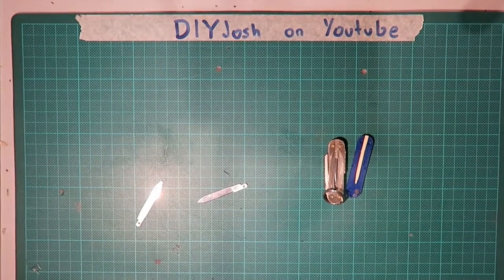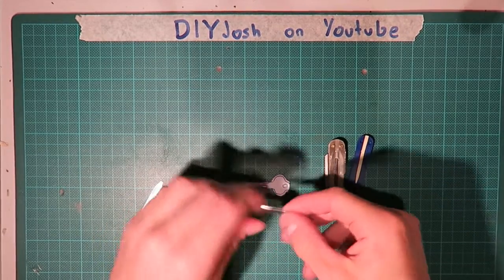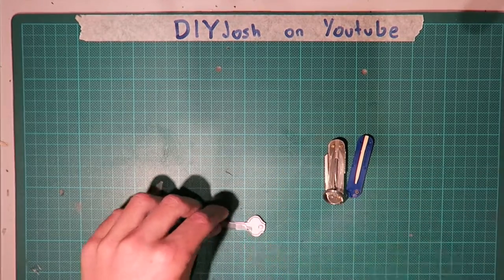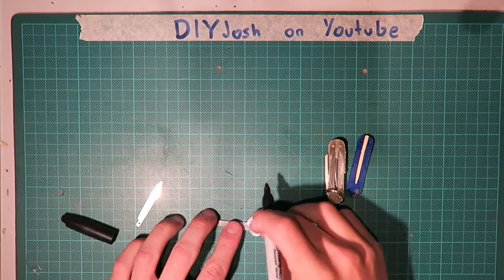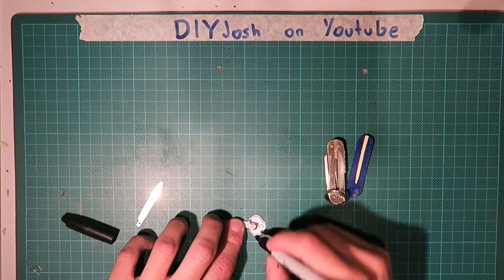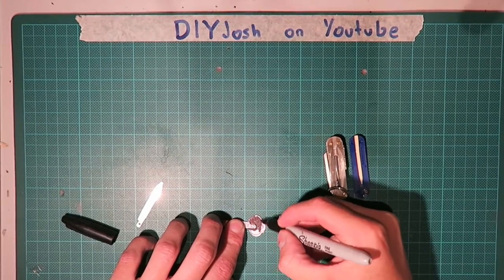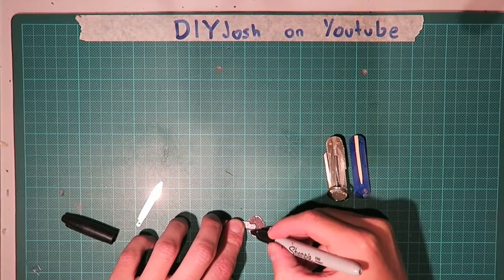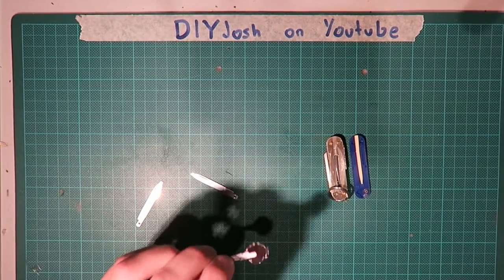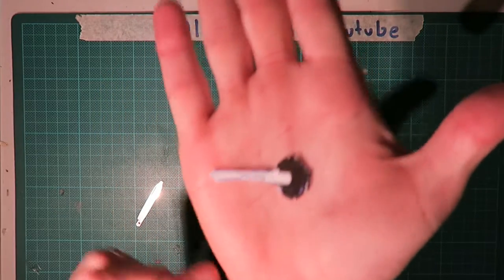Once you have the blades out, you can get your key — we'll just pretend this is a key for now. Basically you stick in how much of the key you need to stick out, and then you get something like a sharpie or a texter and kind of just colour around the area that needs to be cut away on the key.